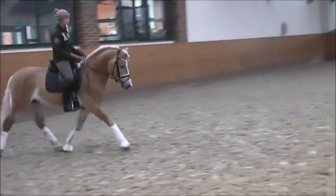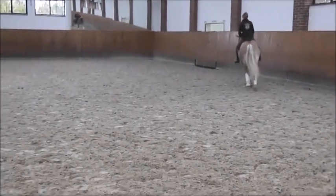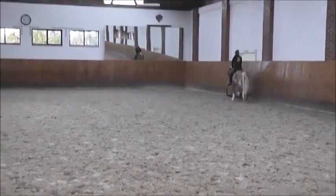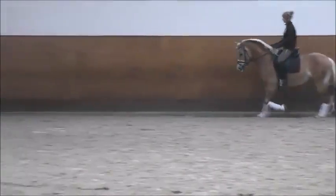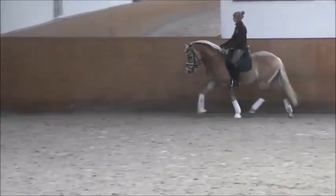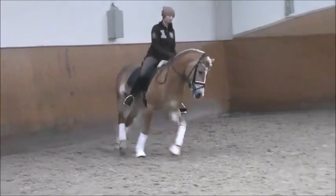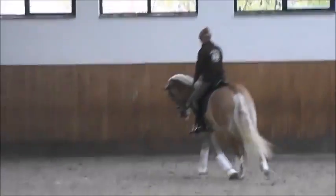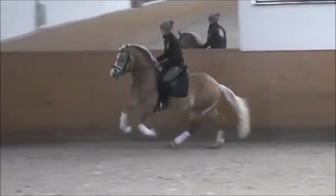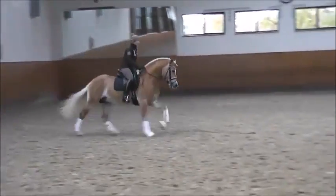Slower maybe. Yes — outside rein and inside leg. That's okay. And do the same — sometimes you do it with a small circle. When you feel he's okay, you can do it here. Perfect, very good. Sit a little bit, flexing to the left. Nice, yes, good.